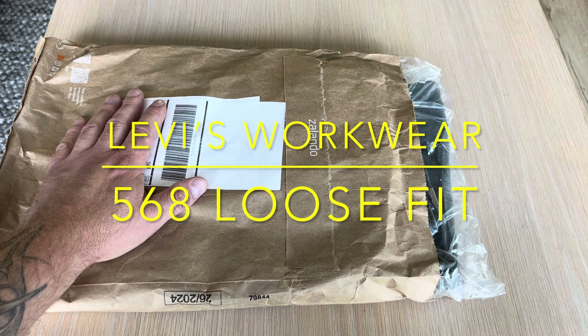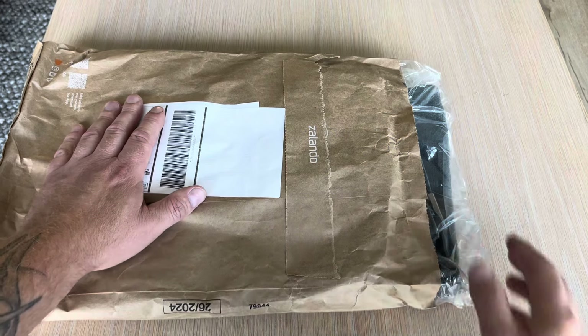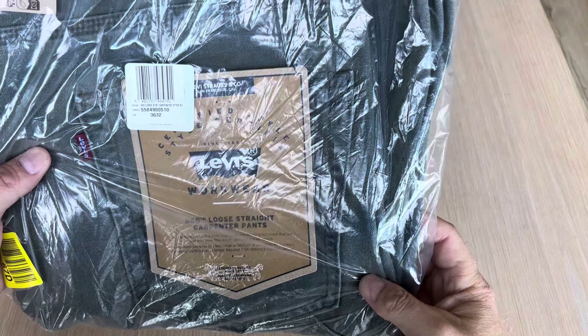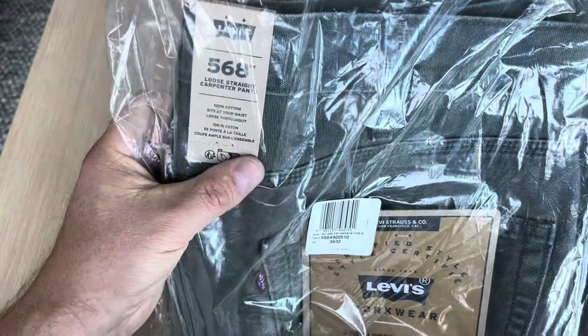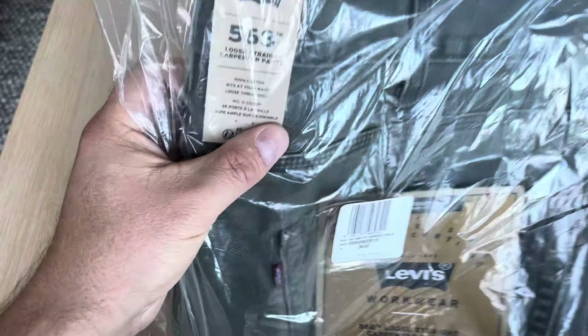Welcome back to my YouTube channel. I'm going to unwrap a new pair of jeans. It's a pair of Levi's Work Wear — the 568 loose straight fit carpenter pants, 100% cotton, sits at your waist, loose throughout.